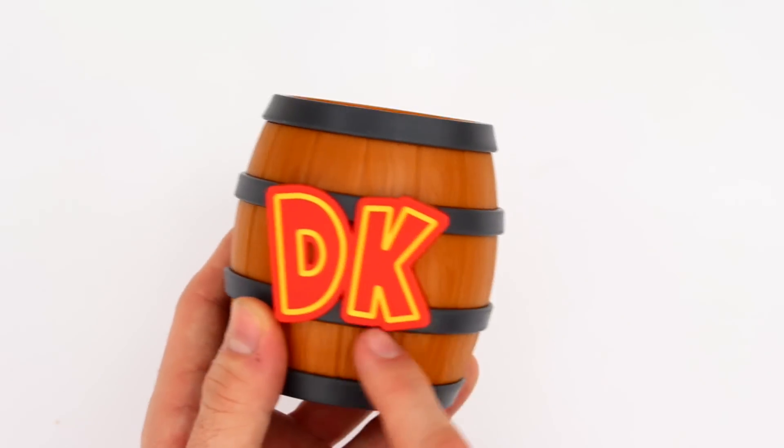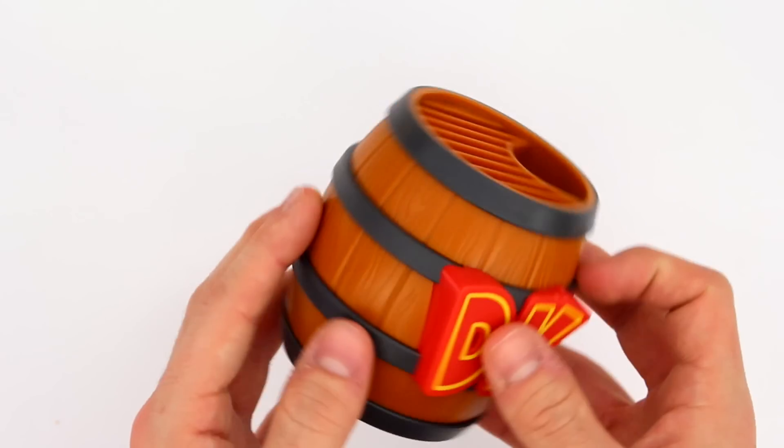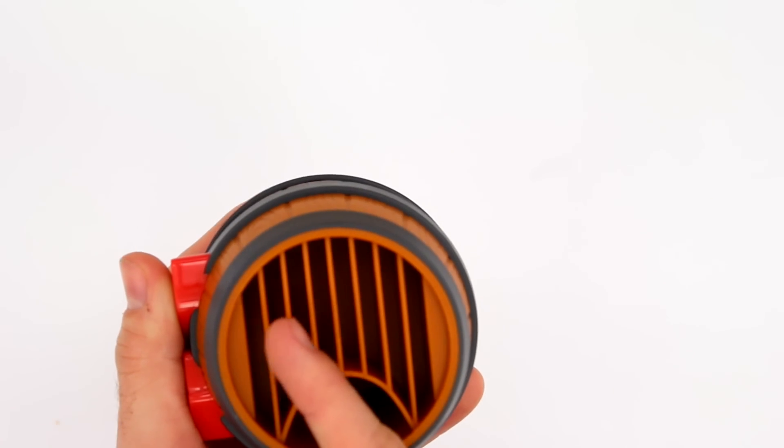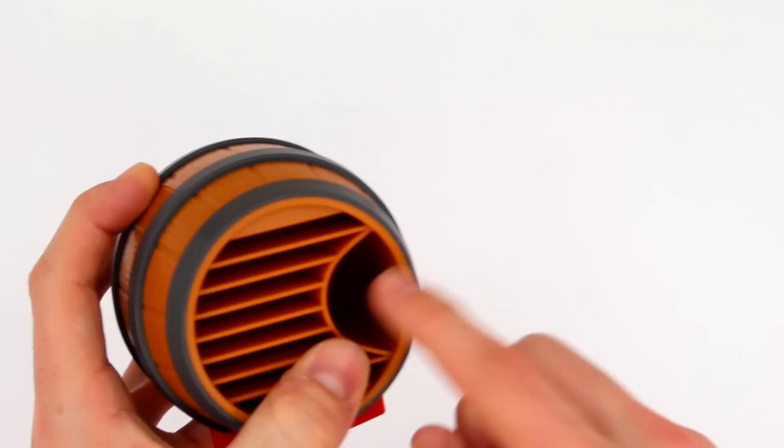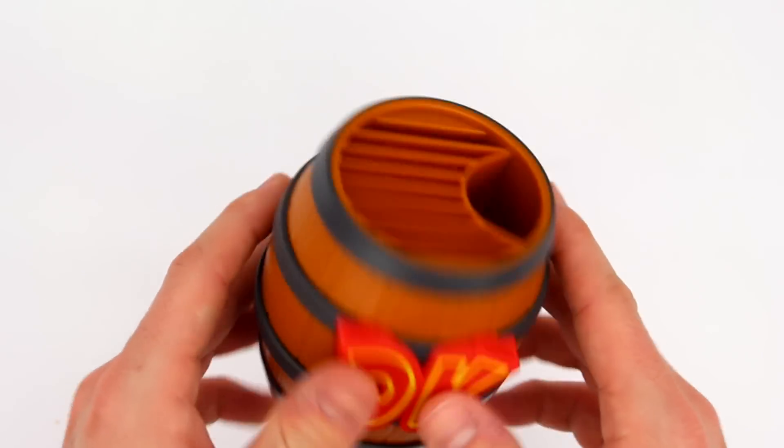They made this awesome storage barrel which holds up to eight 3DS cartridges. And not only that, but you can also put your 3DS styluses in there too. On the box it shows five, but we put a couple in there.